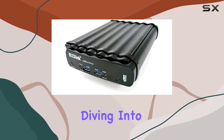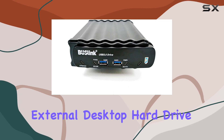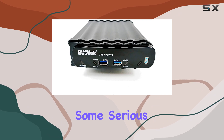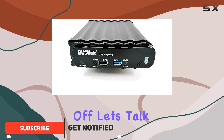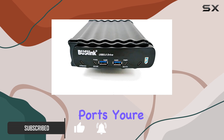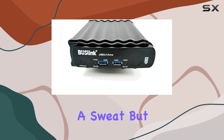Hey everyone, today we're diving into the Buslink 12 terabytes USB 3.0 external desktop hard drive with a two-port hub. It's packing some serious features. First off, let's talk speed — with USB 3.0 SuperSpeed ports, you're looking at blazing fast transfer rates, perfect for handling large files without breaking a sweat.